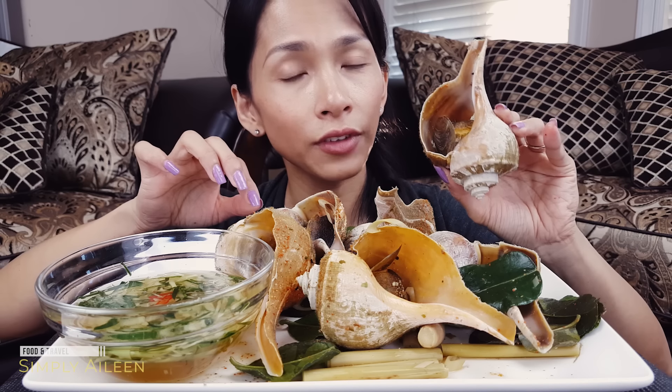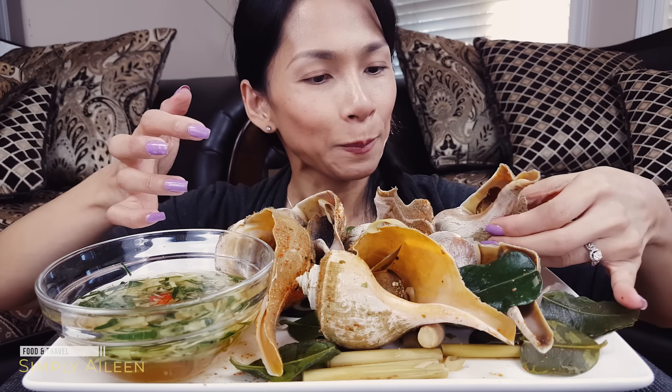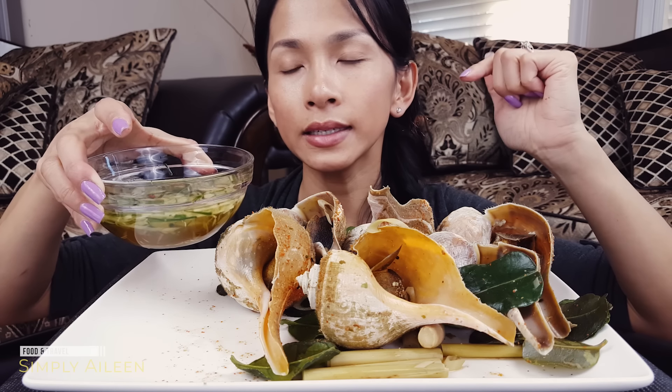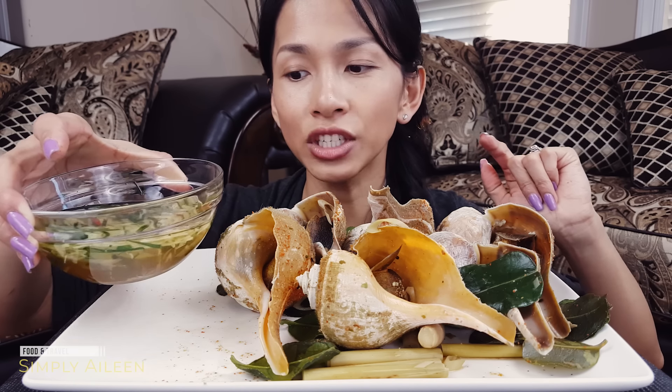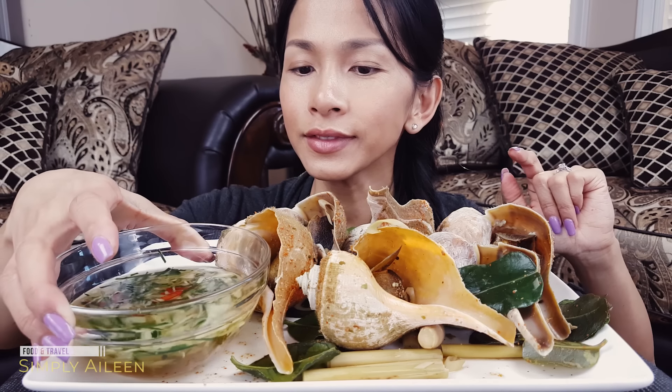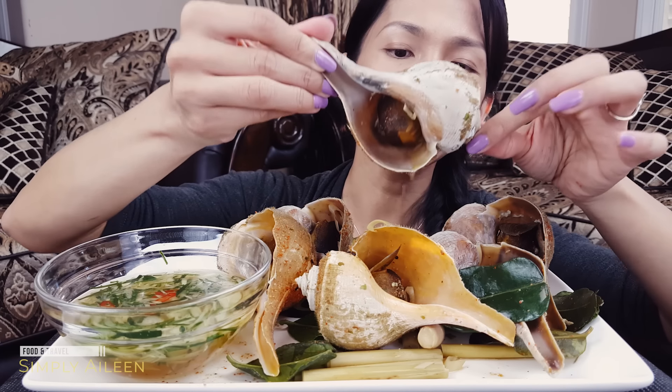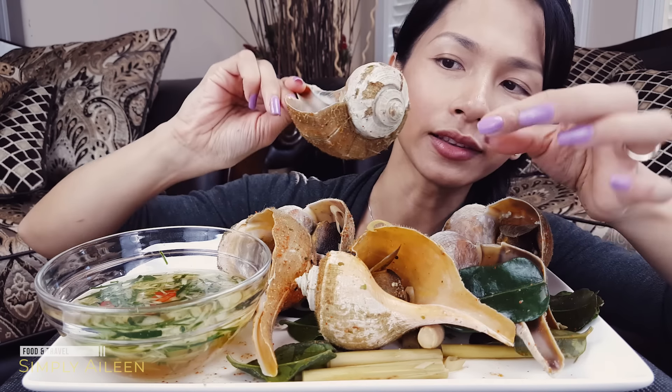As you guys can tell, it's fairly big. You measure it up to my face — it's pretty big. And this sauce has fish sauce, sugar, lemon. And inside is the lime leaves, the lemongrass, the ginger, and the red chili that we chopped up earlier. So just to let you guys see it again — it is fairly big and it's very pretty, the shell.